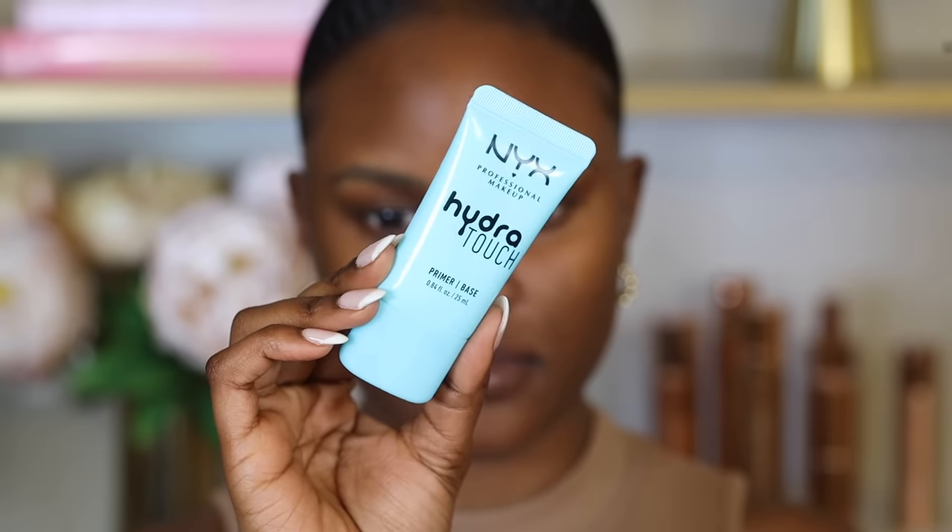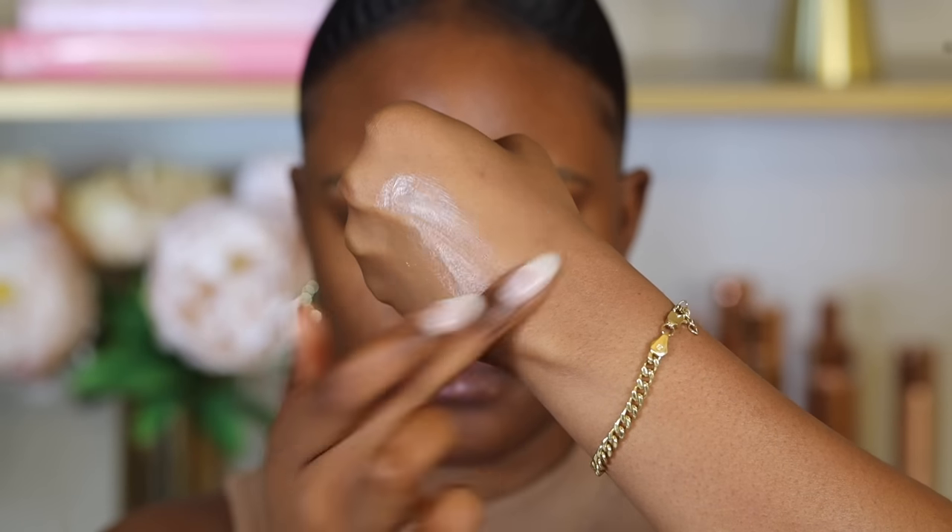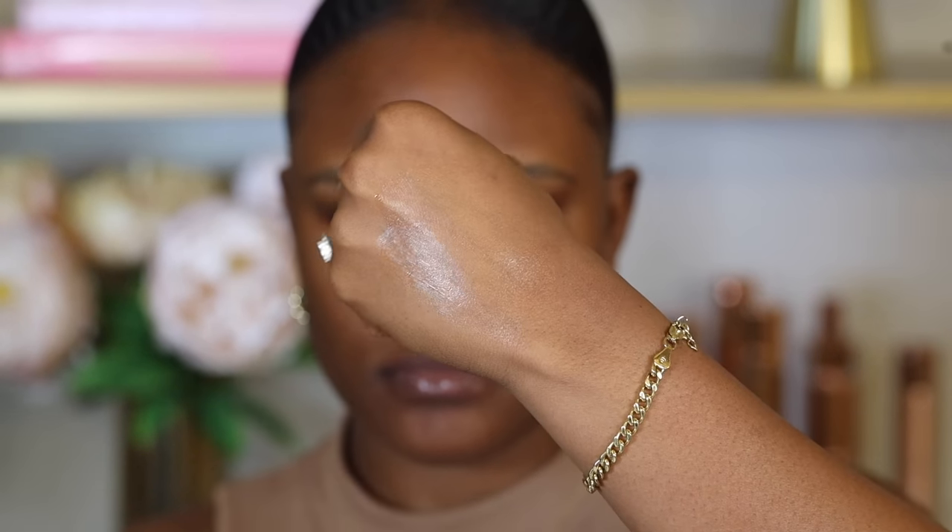If you have dry skin, I would recommend the NYX Hydra Touch Hydrating Primer. This is a really good primer because it helps to hydrate your skin so it's not too dry when you apply makeup. Before applying makeup, you need to have the proper tools.